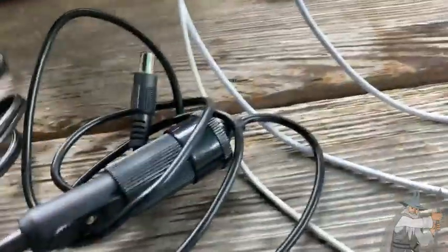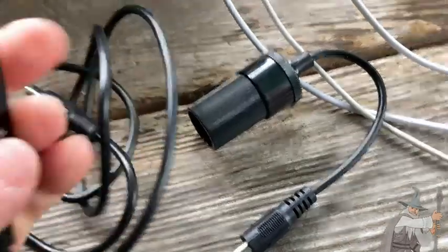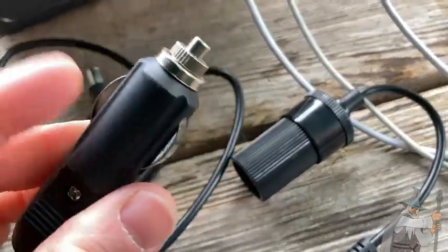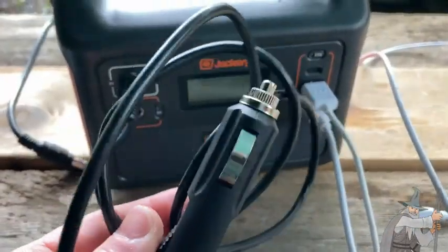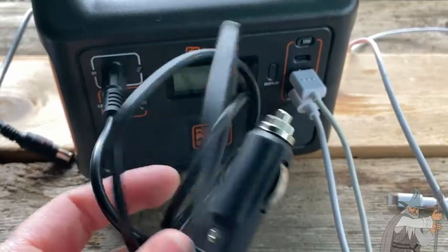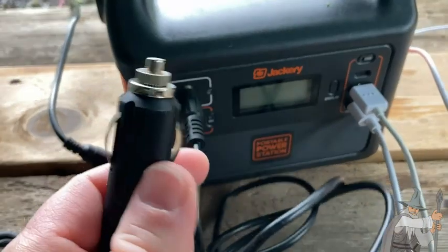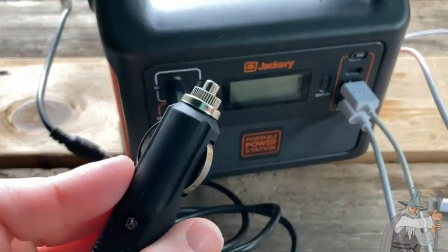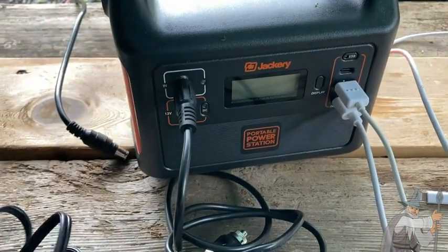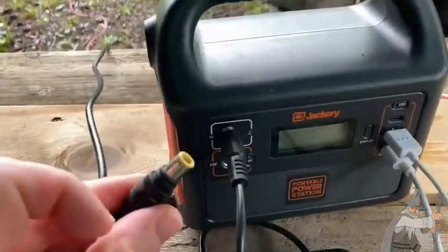There's also this connection here — we have two connections, and this can plug into like a cigarette lighter in a car. I have used this — you can charge the Jackery while you're driving your car. If your car has a cigarette lighter or 12-volt outlet, you plug this into the in outlet and you can charge it in your car. So you have three options for charging: you can charge it in your car, with an AC outlet, or with a solar panel.